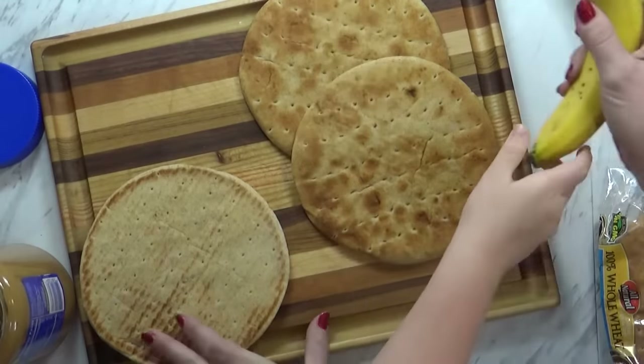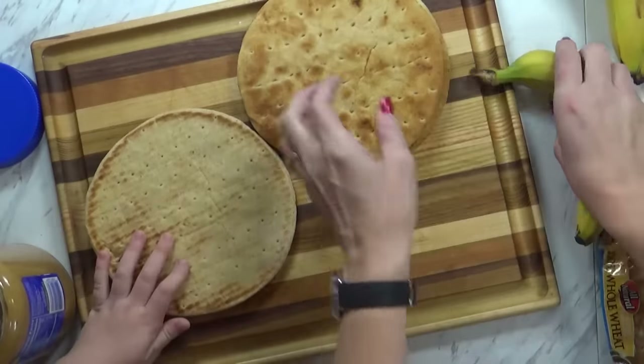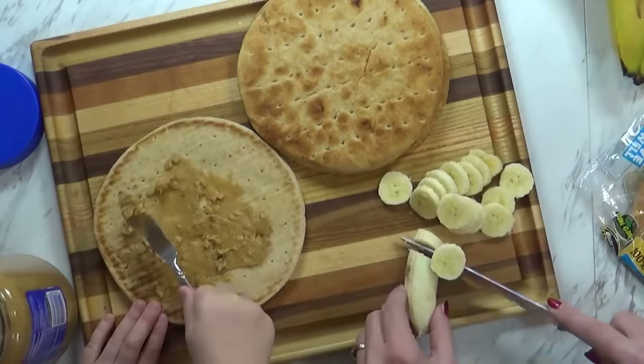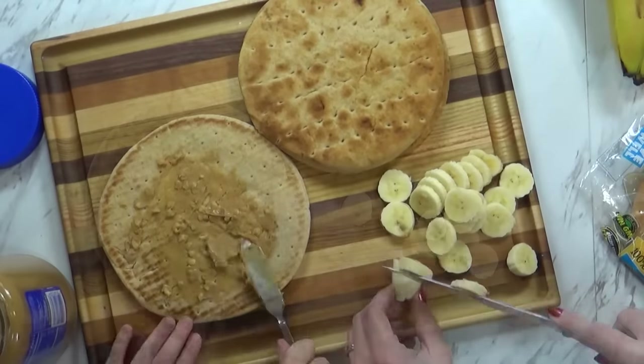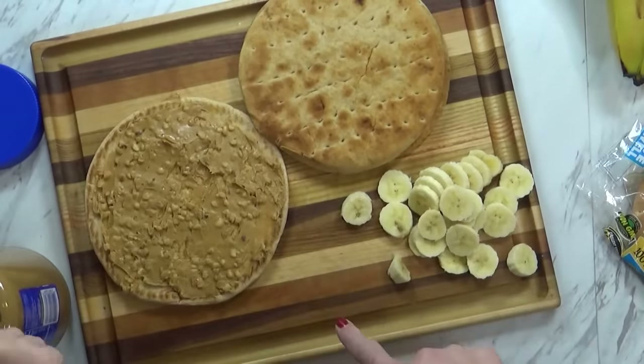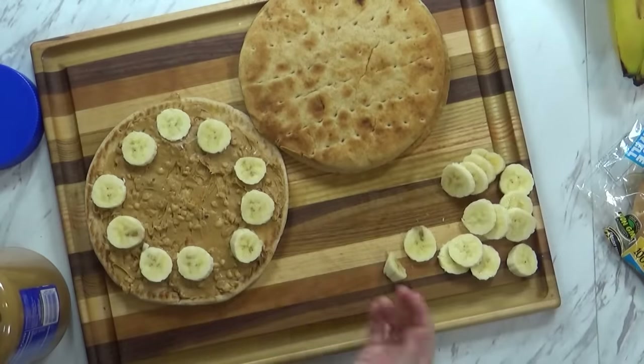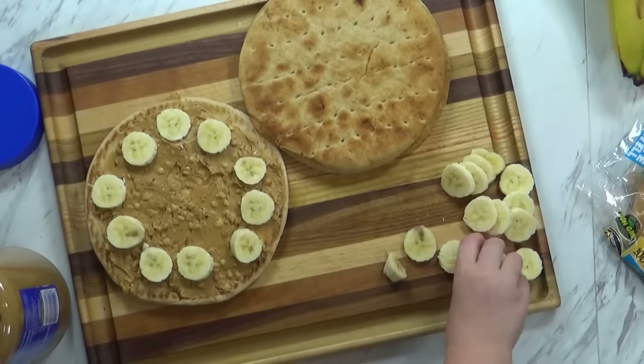So Mackenzie's going to spread our peanut butter on this, and I'm going to go ahead and slice up the banana. Now that we have our peanut butter on there, we're going to put a layer of bananas. This kind of looks like a pepperoni pizza because the peanut butter is like the tomato sauce, and the bananas are like the pepperonis.